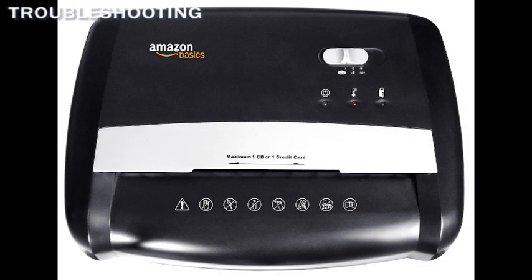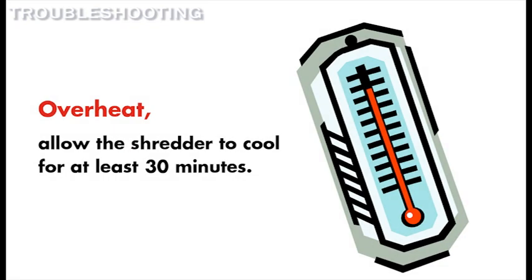If the overheat indicator light has come on, then you have been continuously shredding for an extended period of time. Please allow the shredder to cool for at least 30 minutes before continuing.